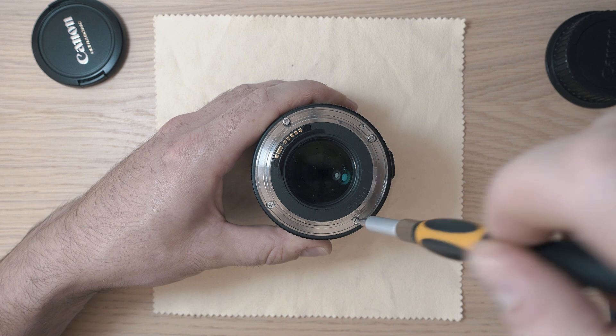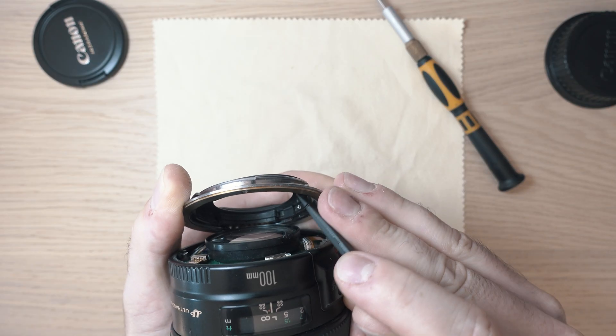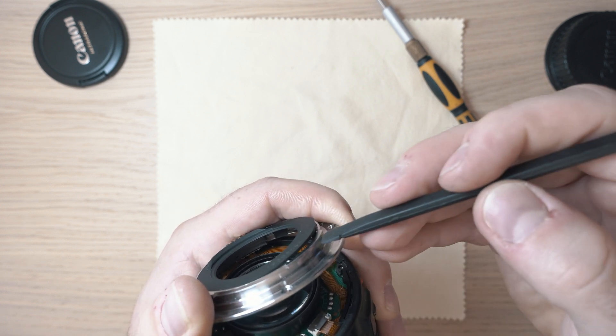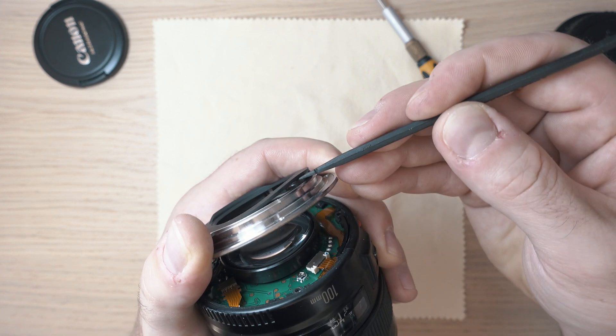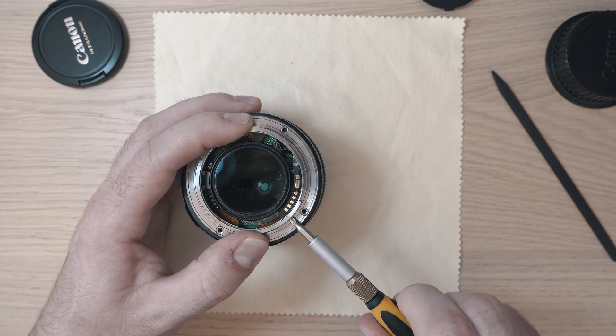Let's start with the 4 screws around the mount. Then we need to pop out this inner plastic cover and unscrew the 2 screws holding the lens terminals, located here.